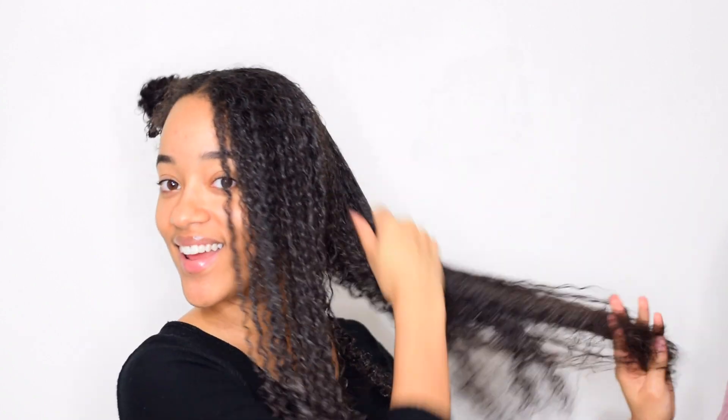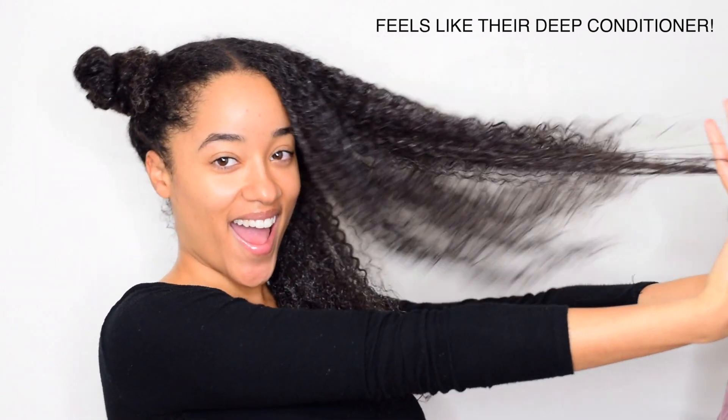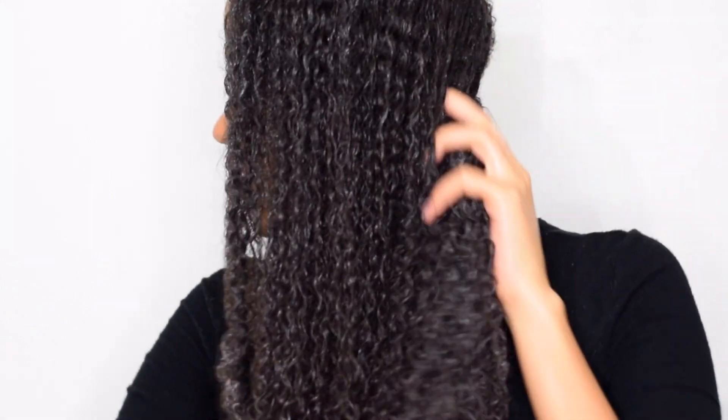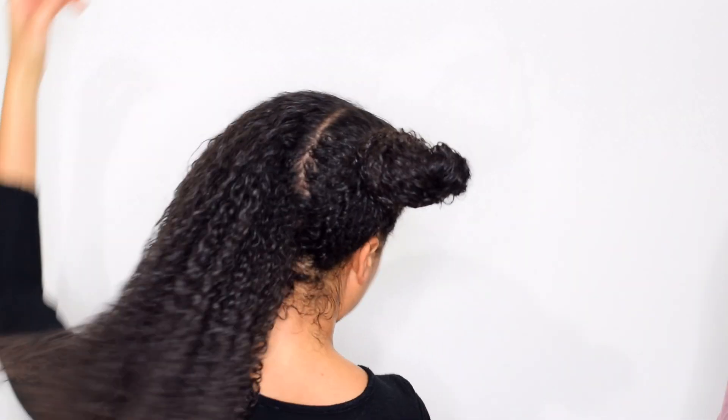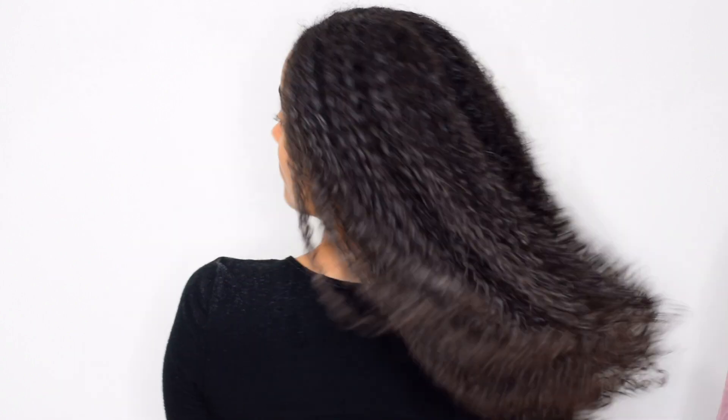Honestly, as soon as I applied the product it just glided through my hair and made my hair feel so nice and soft — like it was already healthy in just a minute. Look how popping my curls are, I am so shocked. I'm loving it, and it smells so good. It's honestly one of my favorite scents from them.